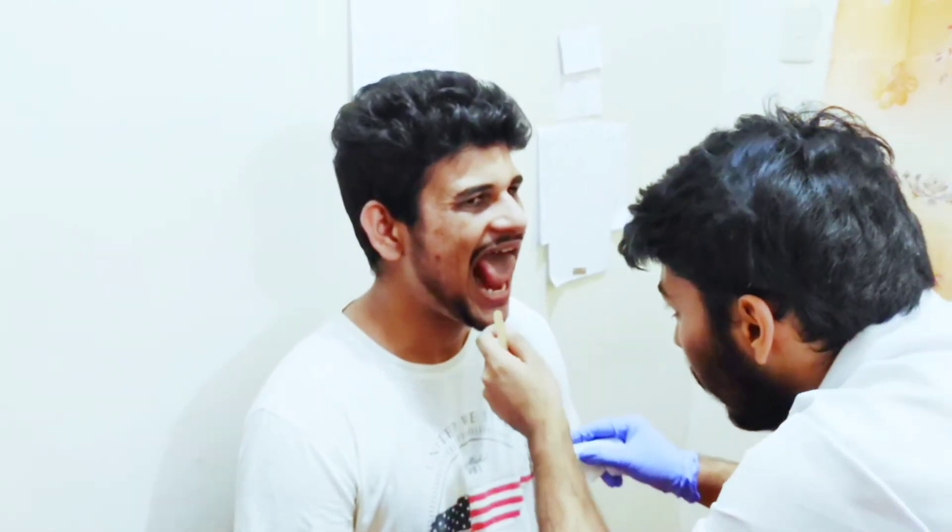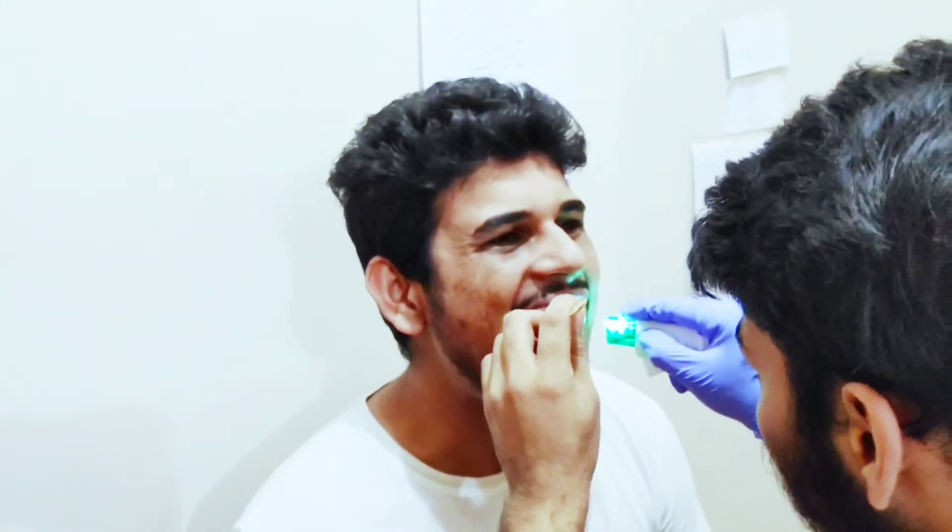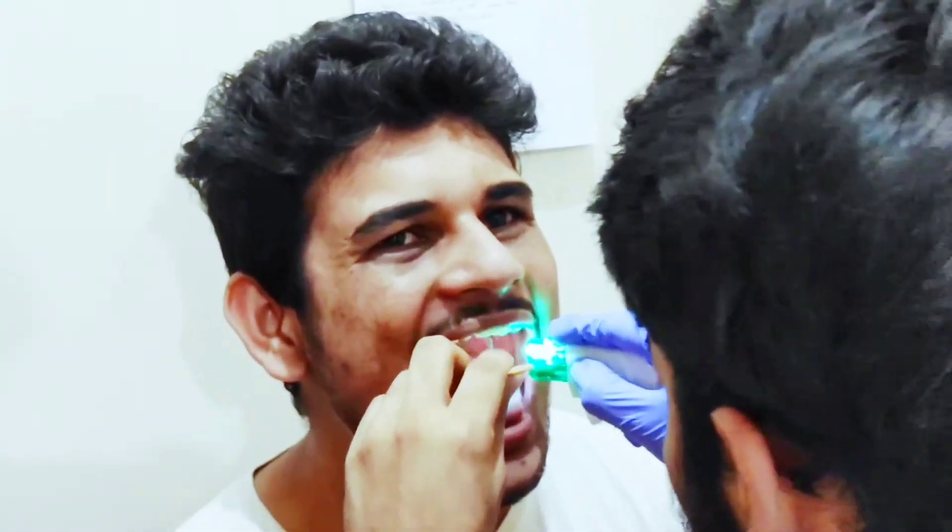Last, we will check the pharynx. For that, we will observe the uvula and tonsils. Open the mouth and bring up your tongue and say 'ah.' Now we can clearly see the uvula.